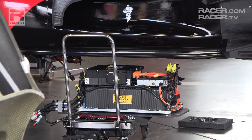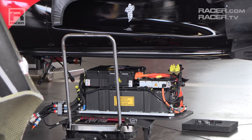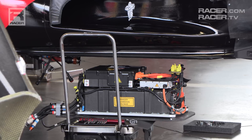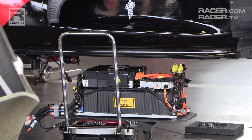Filled with coolant and ready for installation, the battery weighs approximately 77 pounds. With the inverter and the DC to DC converter affixed atop the battery, the entire package comes in at around 100 pounds.